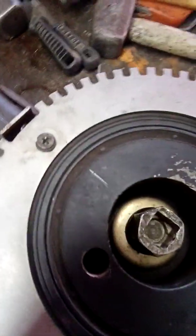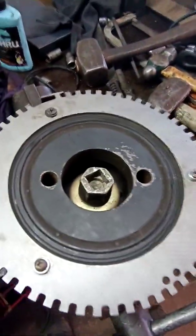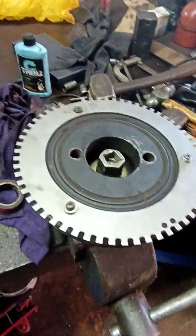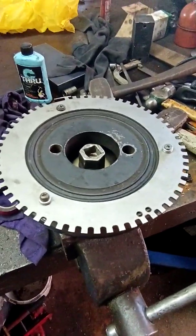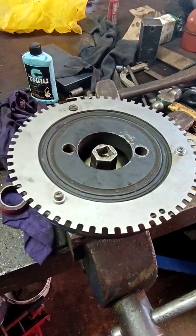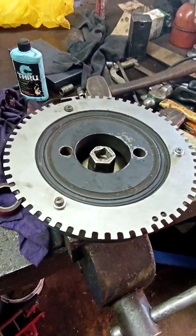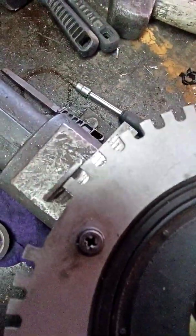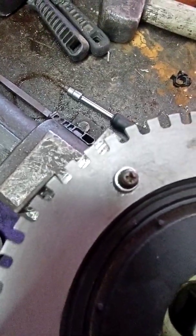Hey guys, I want to do a quick video on how I balance a crank pulley. I'm putting a 60-2 trigger wheel on my car so I need to get this crank pulley on. This is not the best way to do things — I'm pretty sure there are better ways — but this is just the way I use to get my center positions. We're starting here at the TDC point, and I did this all by sight.